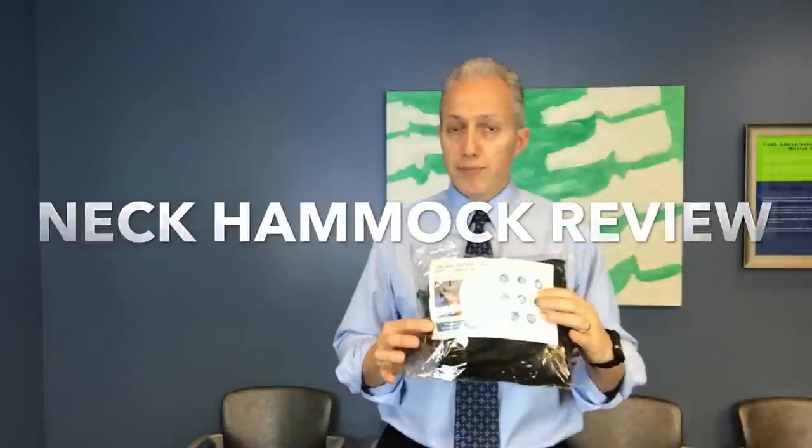At the request of one of my patients, today I am reviewing the neck hammock. I've been seeing this all over Facebook, all over Instagram, and I wanted to find out for myself if it works.